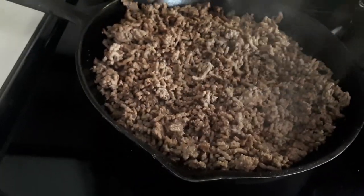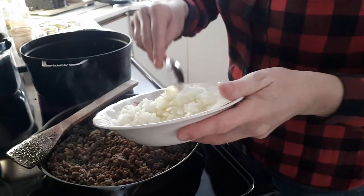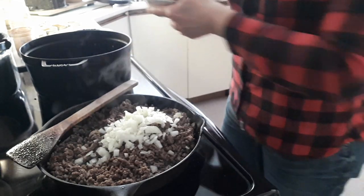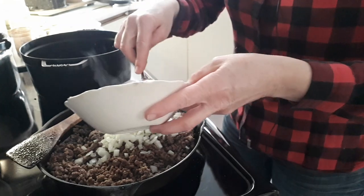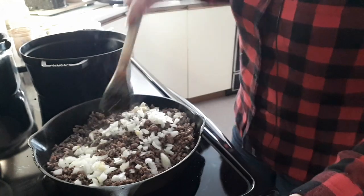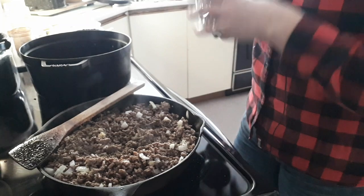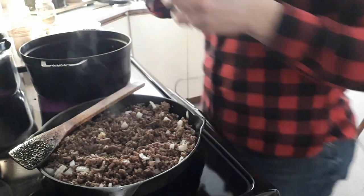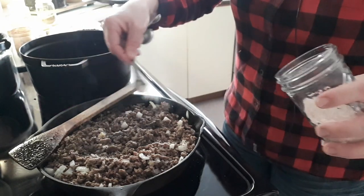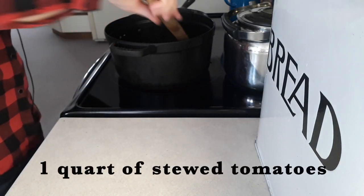This is the meat pie meat. I'm adding the onions and garlic — about one small diced onion and a tablespoon of minced garlic — then about three-quarters of a teaspoon of pepper and three-quarters of a teaspoon of salt.